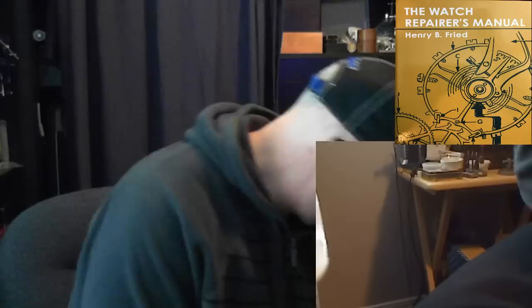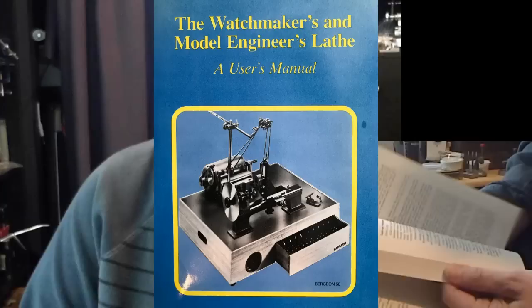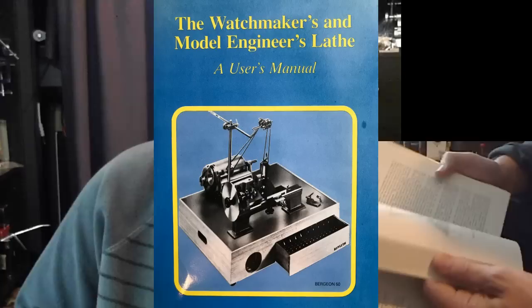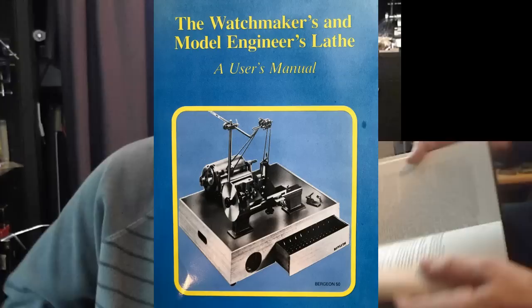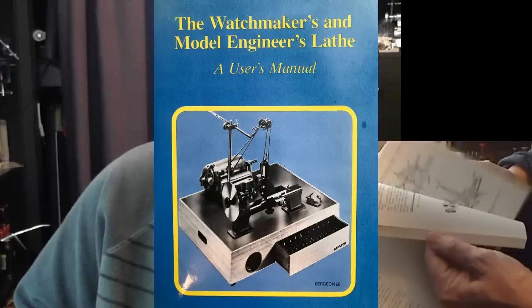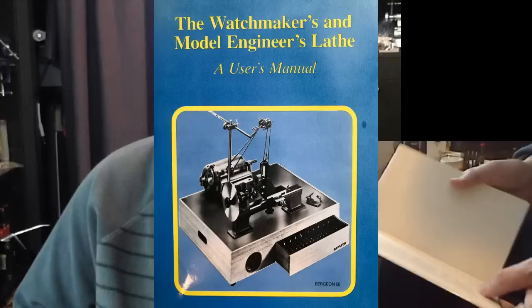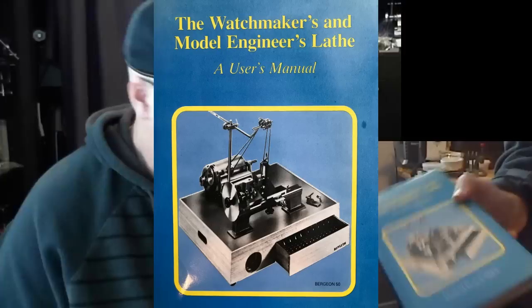If you're getting into lathe work, I bought this book called The Watchmakers and Model Engineers Lathes. It has a lot of information on different types of lathes — I've got about 10 watchmaker's lathes, half on barrel stands. Chapter 10 is 'Lathes of the World' and takes up nearly half the book. It covers basics on how to use a lathe and how to cut a balance staff, but really this book is about the lathe itself, not so much how to use it.